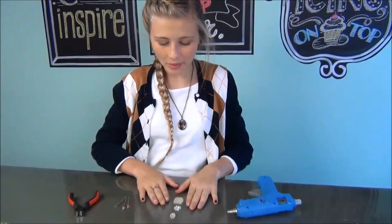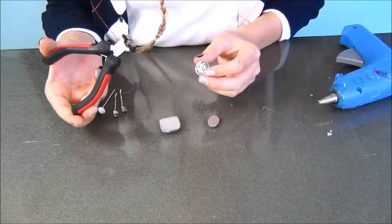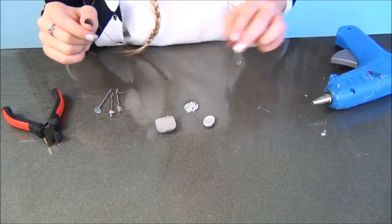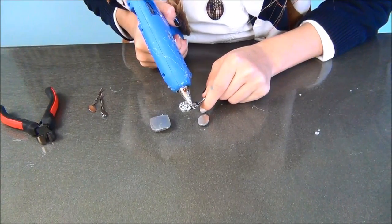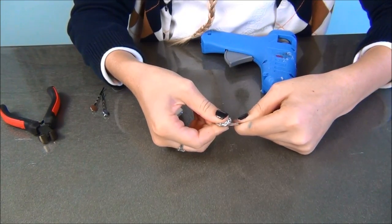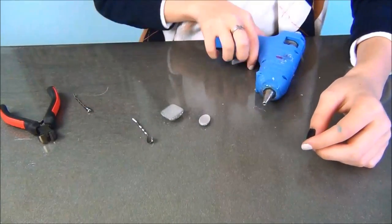For my gems, these ones just have a flat back, but this one was an actual button so I had to use this little tool. You get these at your craft store — I got mine at Hobby Lobby — and all you have to do is take it like this and squeeze really hard and the back flies off. Now this is as easy as cake: glue, stick on, like that, and then glue again.